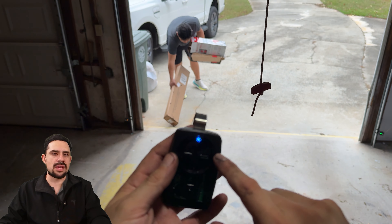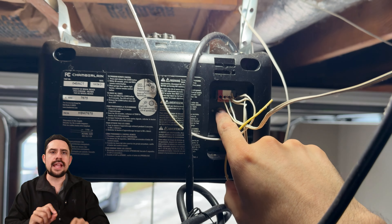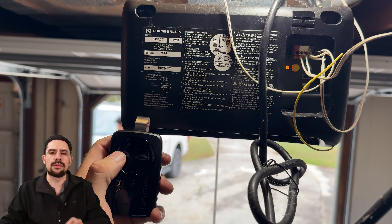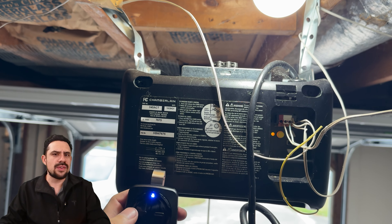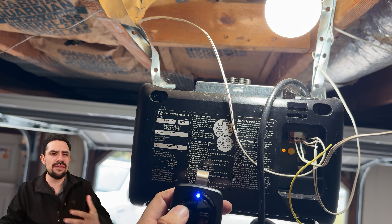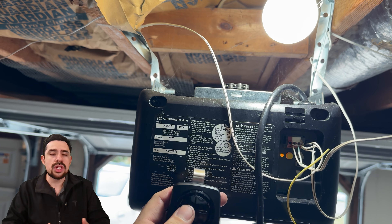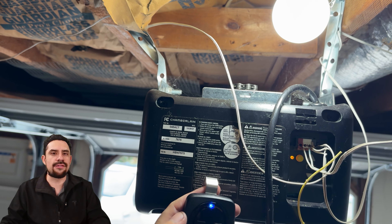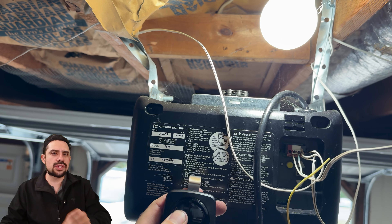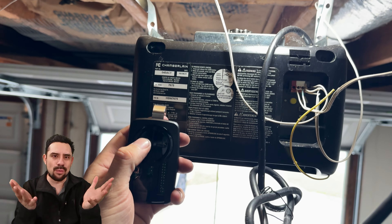So now I'm going to do the same thing as with the other remote — click the garage opener's learn button, then press the remote's side button that I want to use to control the opener. Sometimes you need to hold the remote's button for it to be picked up. But after a few tries, I realized this simply wasn't working. So I decided to turn off the remote's programming mode by pressing the same button as before. Once it was turned off, I went ahead and tried to program it again, and this time around it worked.